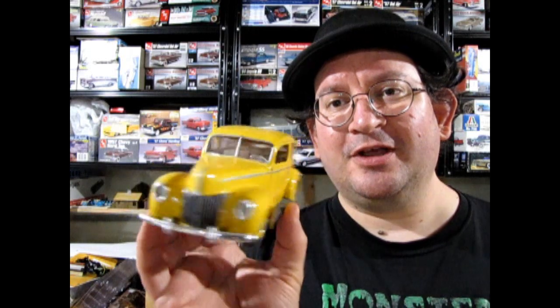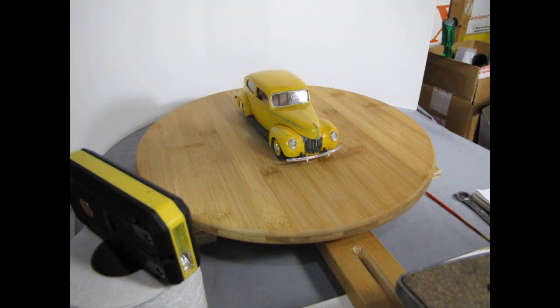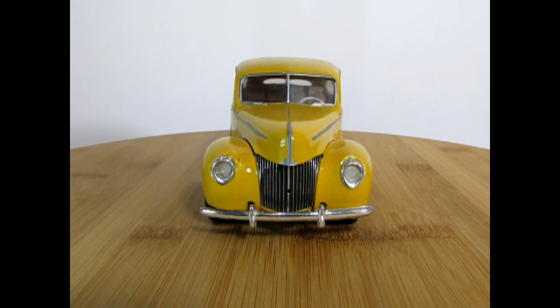Today we are going to be taking a look at this yellow 1939 era Ford that I built up. The kit can be built as either a '39 or a '40, and this one I've had for a very long time. So without further ado, let's go down to the bench.